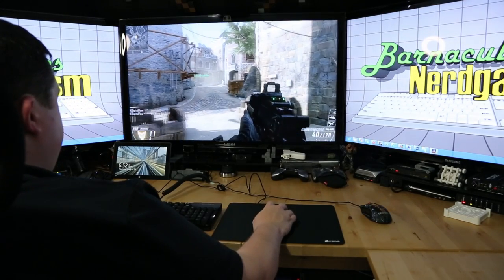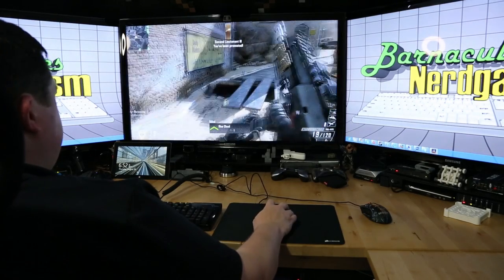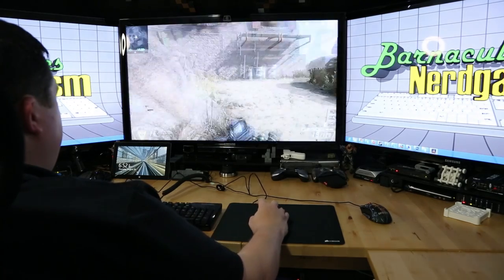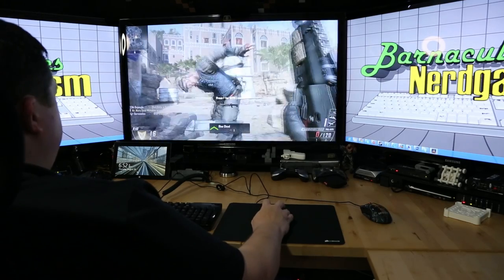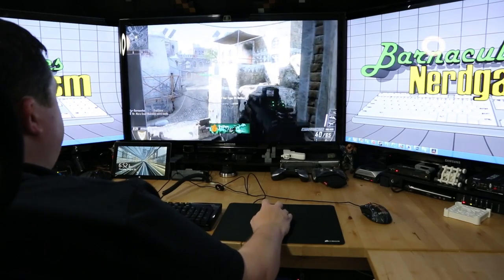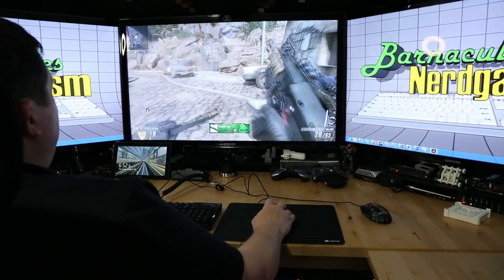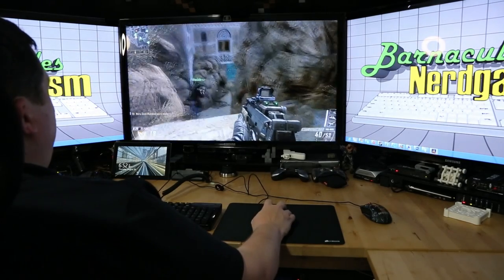I got one kill already. Not too shabby. Got two kills. All right, that's rare. Three kills - that was a gimme. Four kills! Guys, that's never happened. If you've watched my videos, I don't think I've ever killed four people in a row.